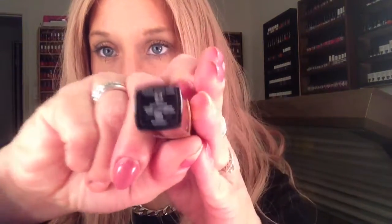I don't necessarily use a liner for the perfect nude lip. My perfect nude lip is Chanel Boy, number 54. I love this. It almost looks like a gloss, but it's more like my lips but better with some sheen to it. So I love that. That is Chanel Boy in 54. Like I said, I don't use a liner.